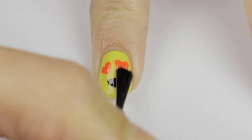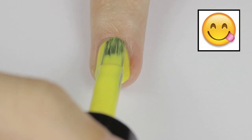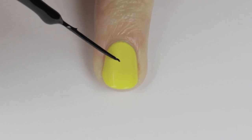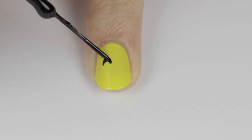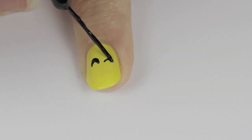For the middle nail we're going to be doing the happy face with his tongue stuck out. Begin by painting the nail yellow, then use a black striper to add a small curved line and then another one on top of that to thicken the eye. Repeat the same steps for the other eye.